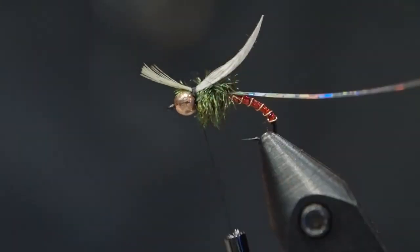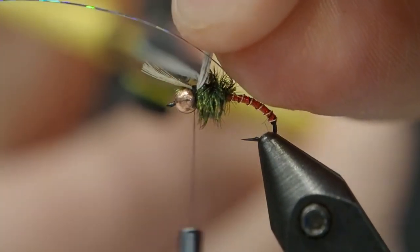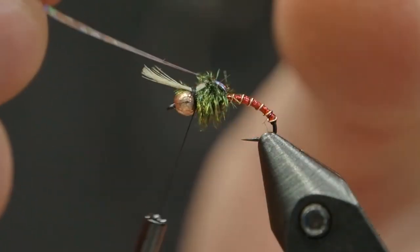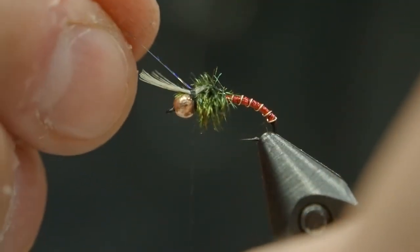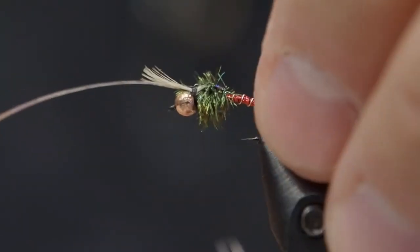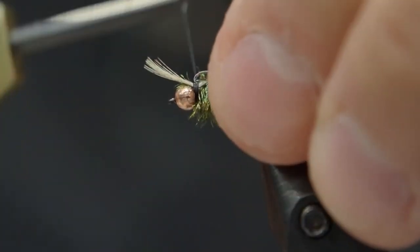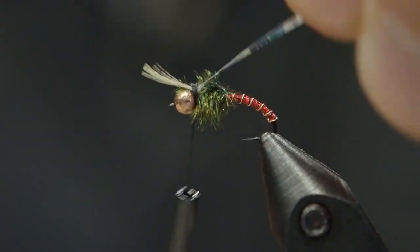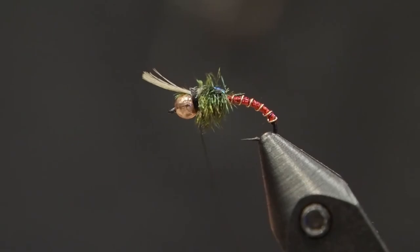I'm going to clip off the back of that mallard feather. We're almost done the fly. Now it's just time to pull over that pearl mylar as a kind of shell back with that little bit of flash. Tie that down as well. I always like to do a couple of wraps when I do tinsel and then fold it back on itself and lock that down with another couple of wraps — I just find that helps it secure a little bit tighter. Cut that off, glue it in place, whip finish the fly, and that is basically it.